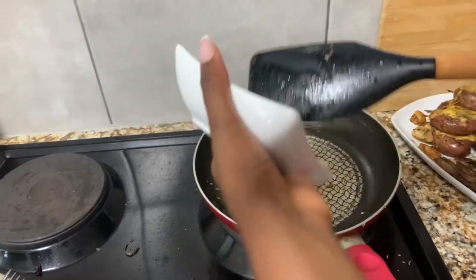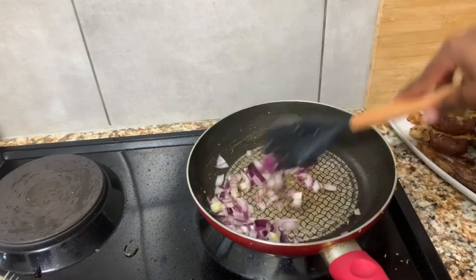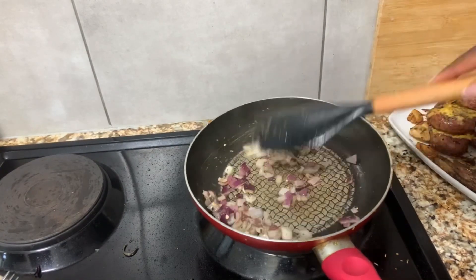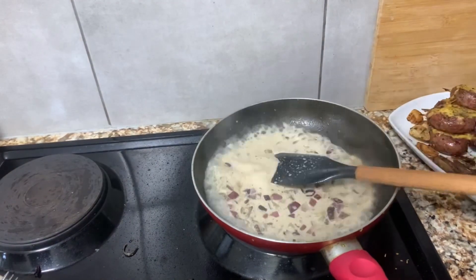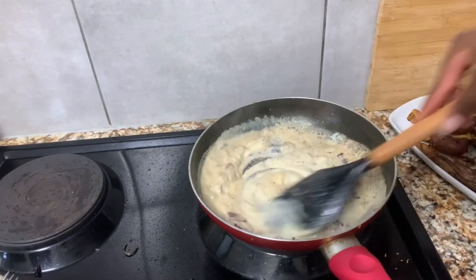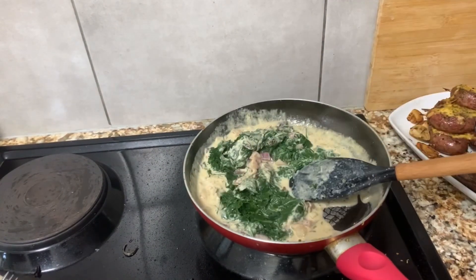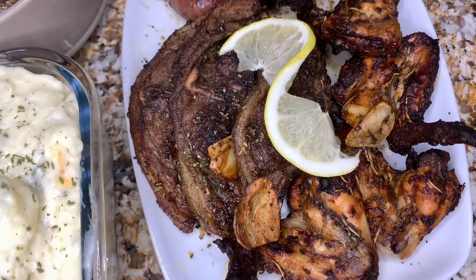Next I'm busy preparing my creamy spinach. I start by frying red onions in a little bit of oil, then I add my herbal spices. Next I add fresh milk to start making my sauce, then I add grated cheese and sour cream. From there I add my spinach and keep stirring. I've also added some cheese — but if you're not a cheese person you can skip this.